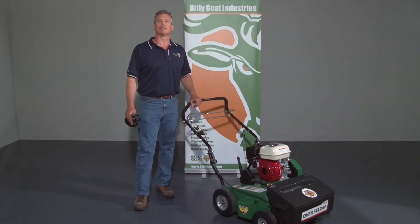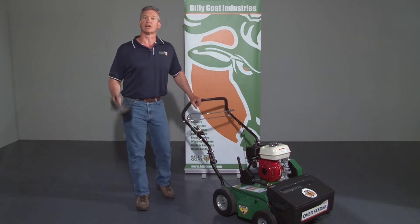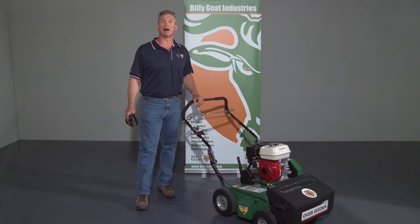This is an instructional video for the use of the Billy Goat OS 552 Overseeder Series. As with any Billy Goat product, review the operator's manual provided with the unit and also available at BillyGoat.com before use. When operating the equipment, use gloves and eye protection. Mark sprinkler heads and valve boxes prior to use, as the blades can damage them if accidentally run over.